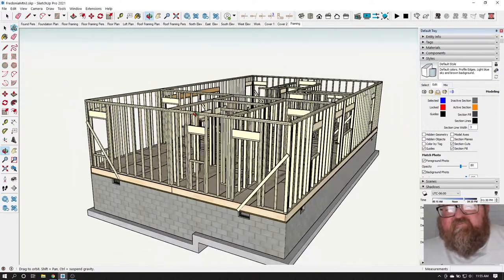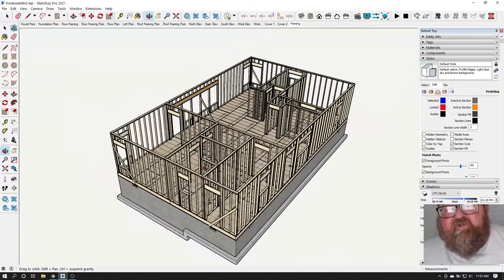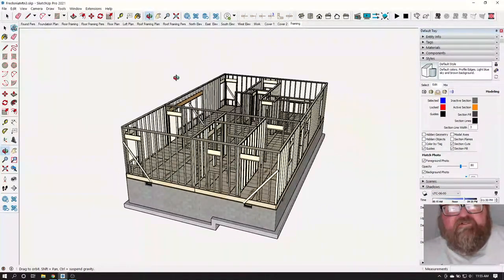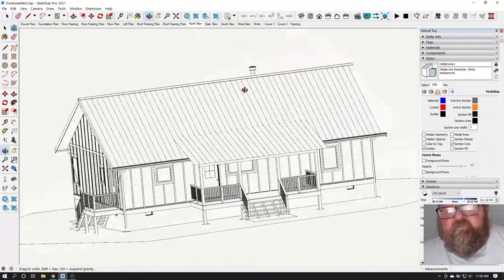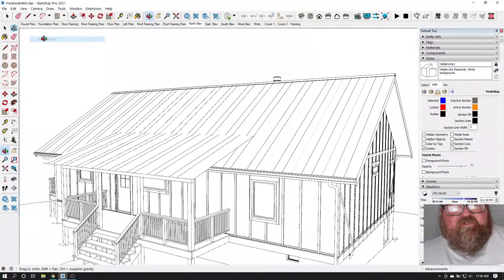This is a video for one of my ATDrafting.com customers. He is building this house. Let me show you what it looks like — the north elevation. It's a cool house. Let me put that in perspective mode. It's a cool house out in the country.